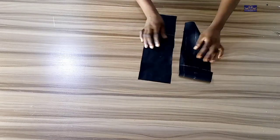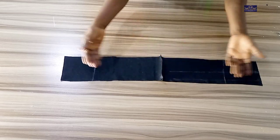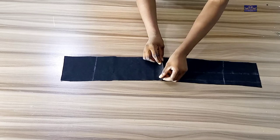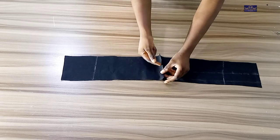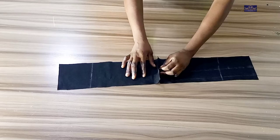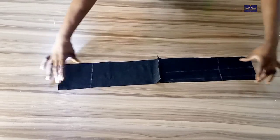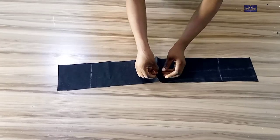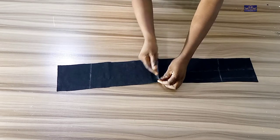I've cut out the band. This band is supposed to be long but the fabric is small, so I had to cut it this way. The next thing I'm going to do is take it to my sewing machine and sew it together with half inch seam allowance to join the pieces together.